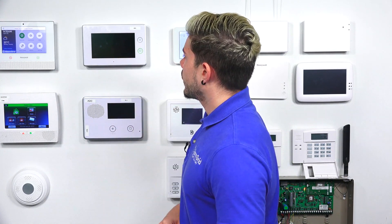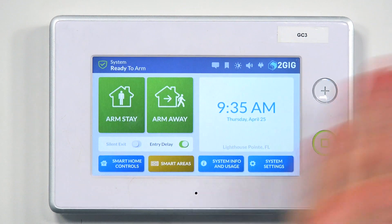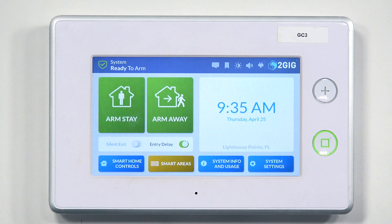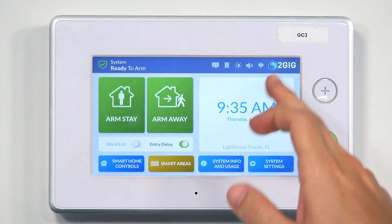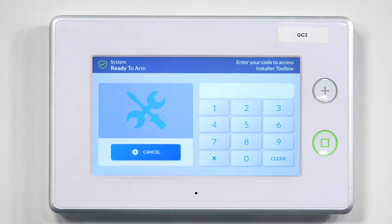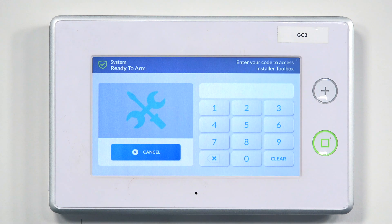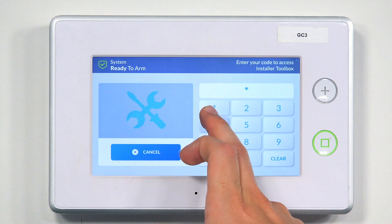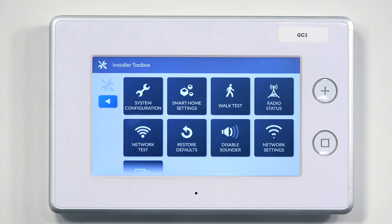Go ahead and wake up the screen. This is our home screen. The first option — the quickest one — is to hit the 2GIG icon in the very top right. It's going to bring you to enter your code to access the installer toolbox. I'll enter my installer code, 1561, and that takes us to the installer toolbox page.